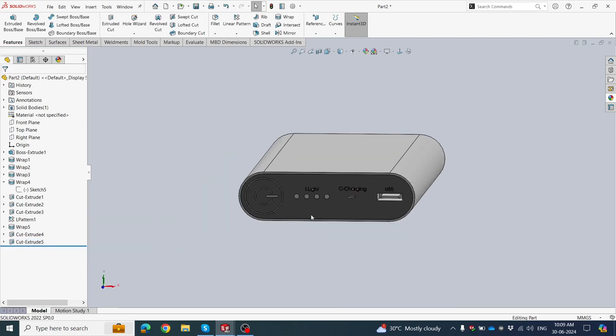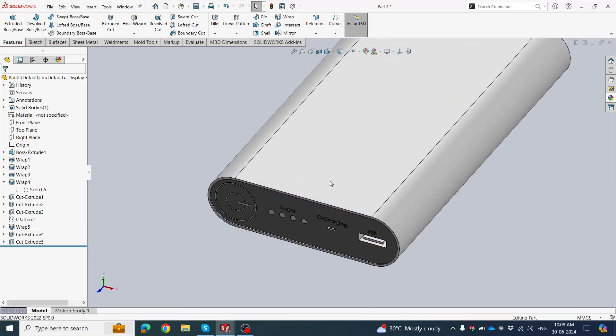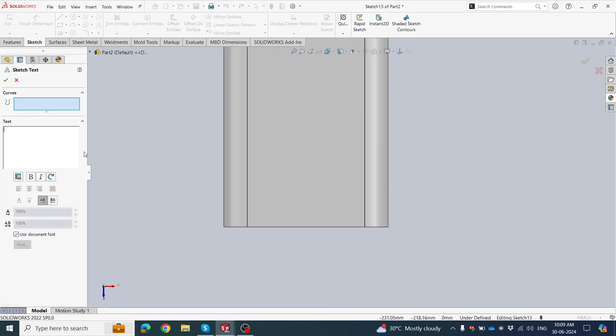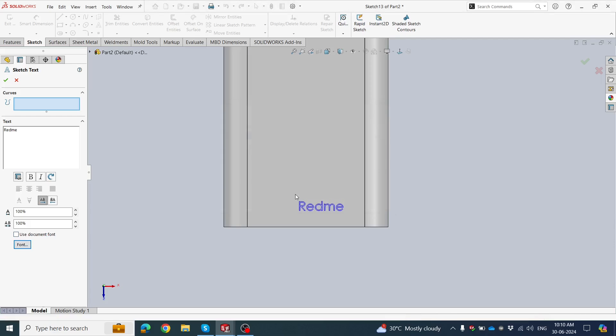Our power bank is almost ready. We need a company logo here — click on this face, click Sketch, go to Text, type 'MI'. It's too small, so click Use Document Font, choose font size 10 times bigger. It's ready.